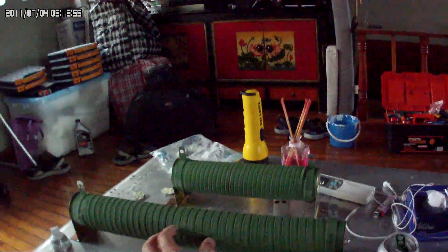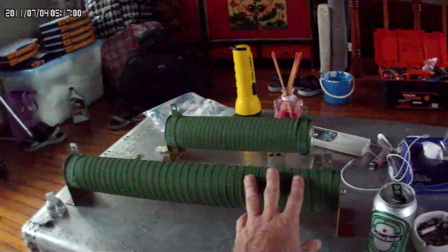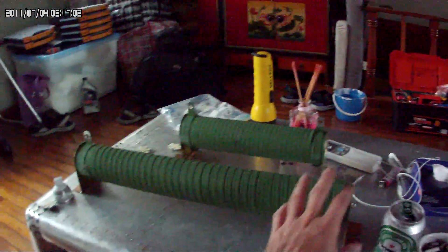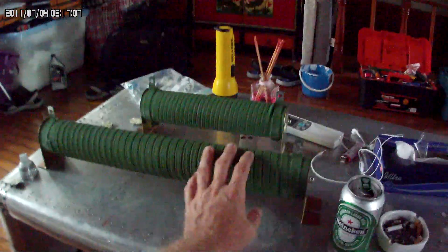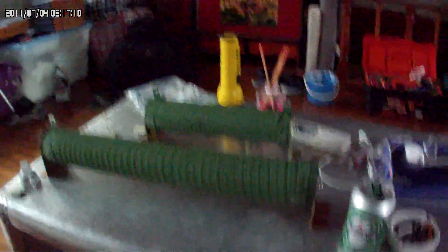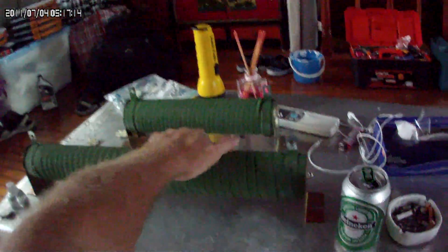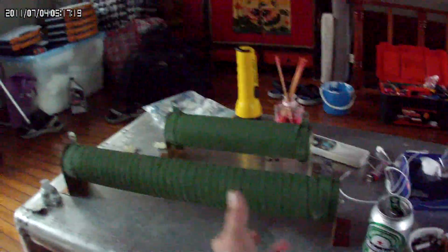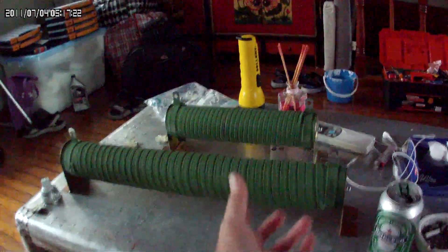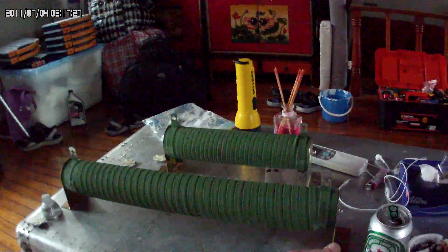The 300-watt resistors you buy on eBay — so many people say, 'I bought these dump load resistors, put them in parallel, and the damn thing started on fire.' I can't have that. I will not have that. So I've purchased these and they are certified. Money is important, but safety for me and my boat is an even higher value, and that's why I've had these made.